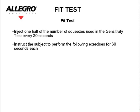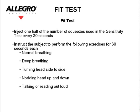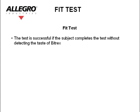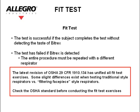Inject one half of the number of squeezes used above every 30 seconds. Instruct the subject to perform the following exercises for 60 seconds each: normal breathing, deep breathing, turning head side to side, nodding head up and down, talking or reading out loud — the rainbow passage is suggested — then normal breathing again. The test is successful if the subject completes the test without detecting the taste of Bitrex. The test is failed if Bitrex is detected, and the entire procedure must be repeated with a different respirator. The latest revision of OSHA 29 CFR 1910.134 has unified all fit test exercises. Some slight differences exist when testing traditional style respirators versus filtering facepiece style respirators.